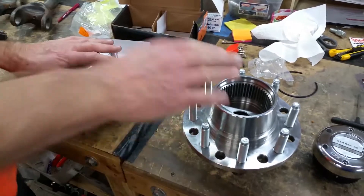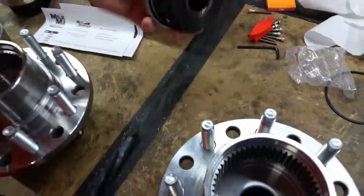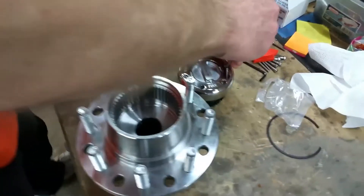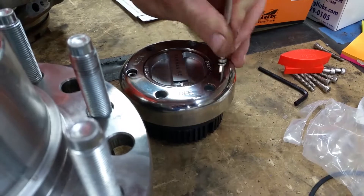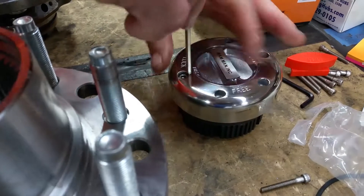We're getting ready to put these locking hubs on the 2002 out there. Our stuff comes in the box — I'm going to show people it comes in the box. Then we need to install our hubs in our units so we can just slide this bad boy on. We get it out of the box and out of the package, and we've got to take these two screws out that hold the face plate assembly in there.